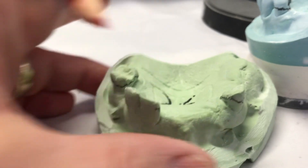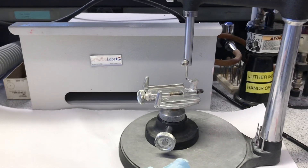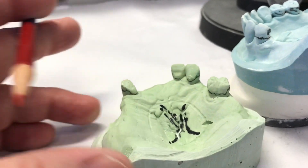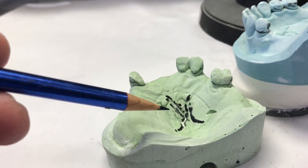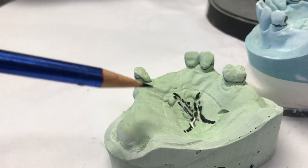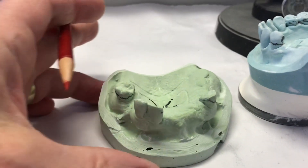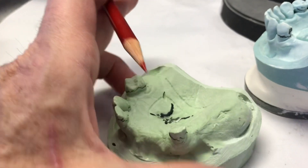The trouble with that is you don't know where to grind. It's not like doing it here, where we can use the surveyor and block it out and eliminate those undercuts, whether they're proximal or lingual. So you grind and grind and grind until you finally get the partial to seat, and then you've overground it everywhere so that now it fits like socks on a rooster. And that's why people don't like doing treatment partials, or they want to use flexible material — which all that does is provide enough flexibility to get it over those undercuts.